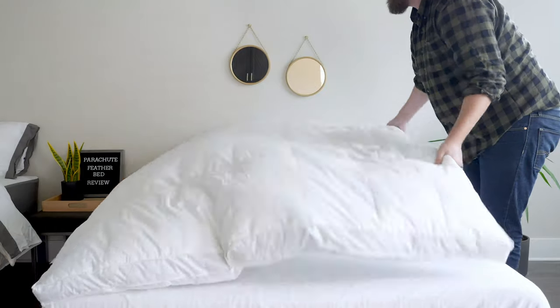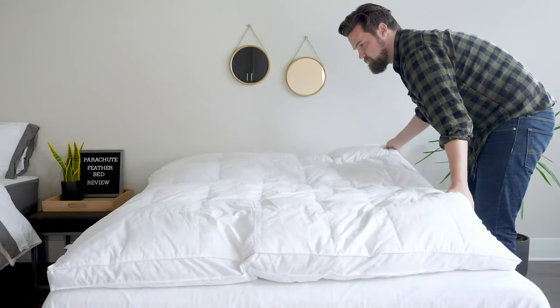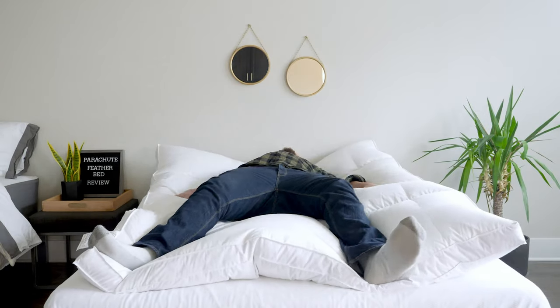That's the construction, but what was my experience? How did it actually work for me? Opening it up and taking it out of the bag, it was fluffy right away — I put it on my mattress and it was good to go. I tested it on top of a firmer mattress, close to an 8 out of 10. Lying down on it, I'd say it only took off about half a point — it felt like a 7.5 after I put this on top.